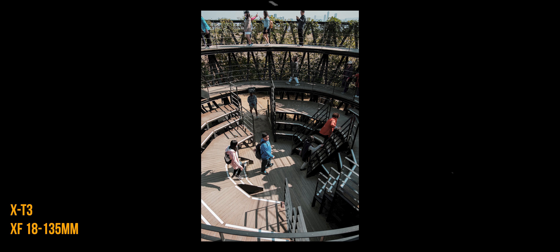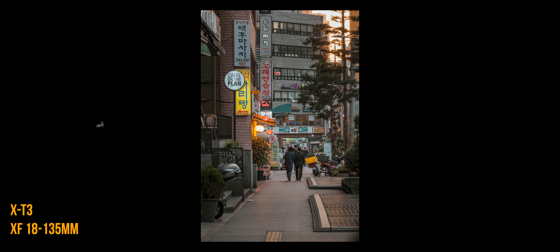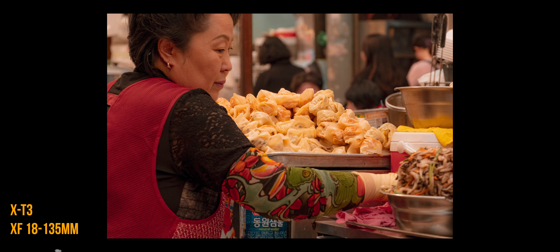Tip number one: work your way up and down with a zoom lens. Using a zoom lens allows you to create distance whenever you feel the need to take a photo but aren't sure about moving closer. Yes, the composition will change, but this will get you in a groove to be more confident the more you do it.